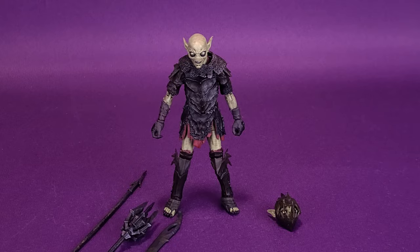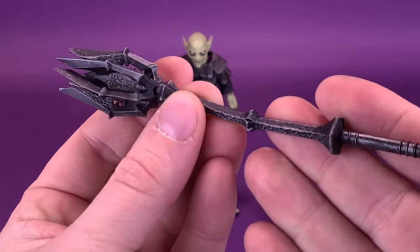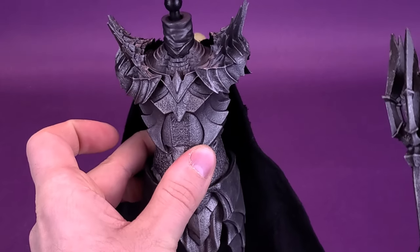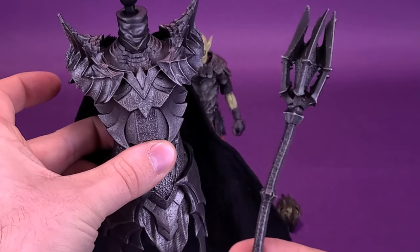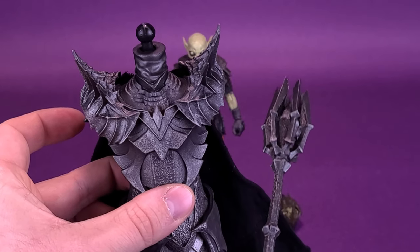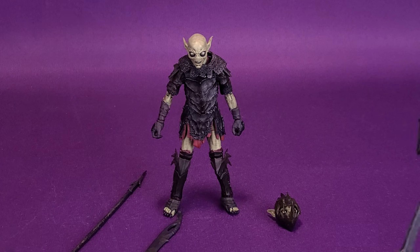Let's look at the build-a-figure piece for Sauron included with the Orc — you get the Mace of Sauron. Unfortunately, this is where we've left off for Sauron: a top torso and a lower torso, no arms, and no means to actually hold the Mace just yet. As you can see, we've still got a long way to go — we're only halfway through our journey. I hope that'll change as we get more of these figures here on the channel.